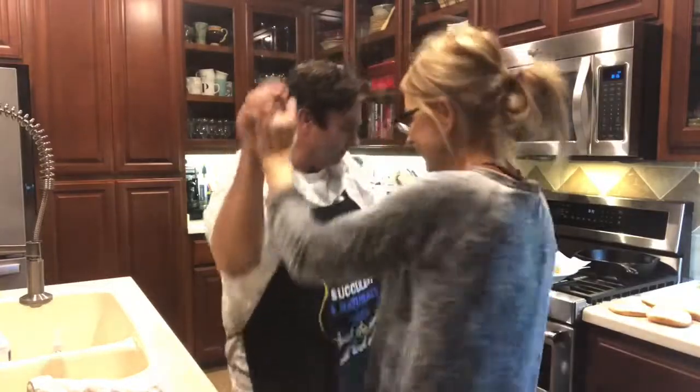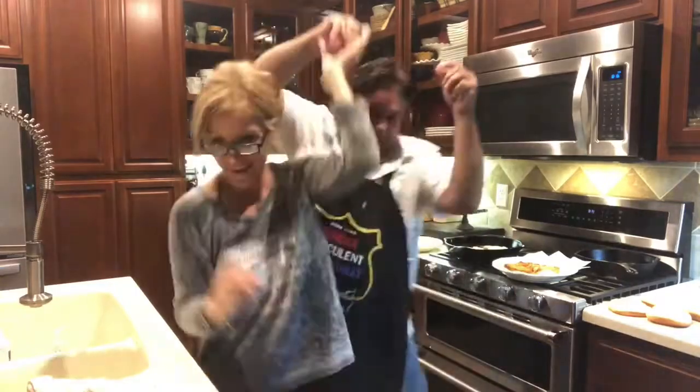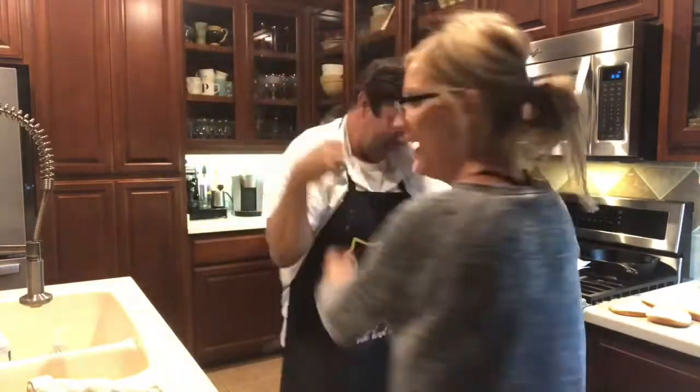We're going to butter our buns and we're going to grill them. We're grilling the chicken.